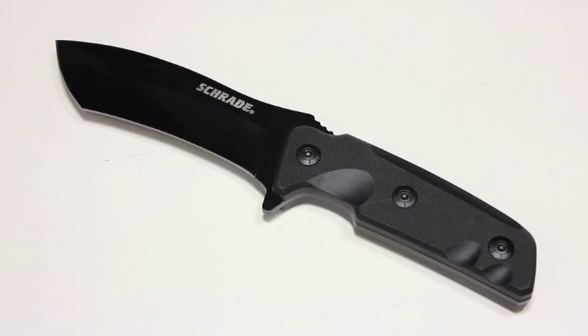Once again this is the Schrade SCHF 33, coming out at the end of 2014 and into 2015. Thanks as always for checking out our videos. Please subscribe to Everyday Tactical Vids on YouTube if you haven't done so already, like us on Facebook, follow us on Twitter, and check us out on Instagram and Tumblr as well. Take care.